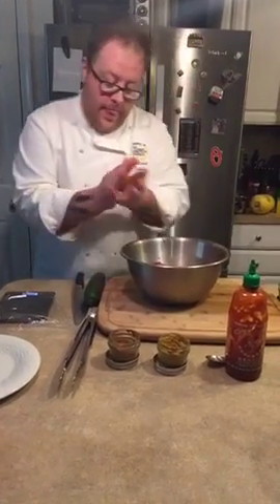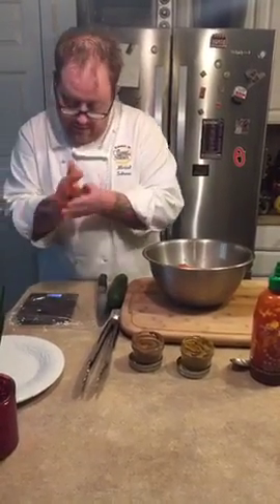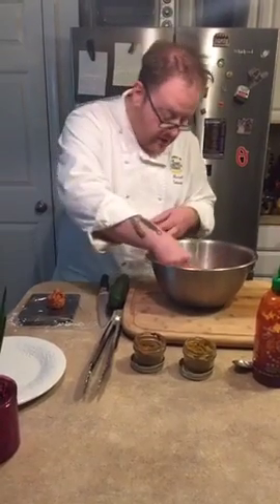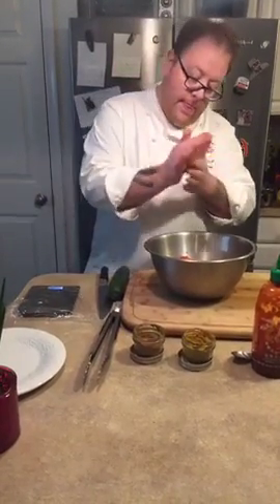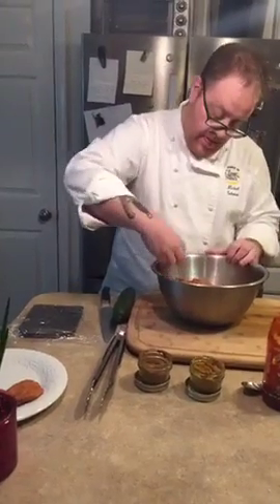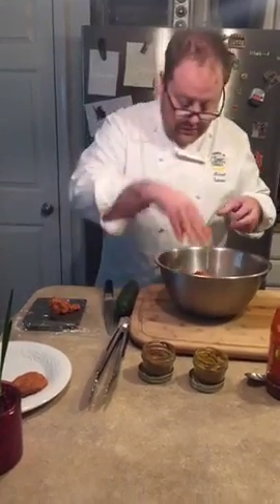We're going to patty these up. Two ounces — you just want to roll the burger around in your hand and then just flatten it out. There you have it — there is our first turkey slider. And we'll patty up the rest of this meat.